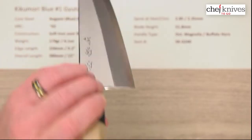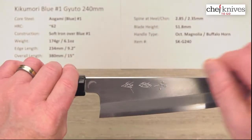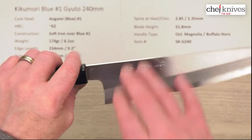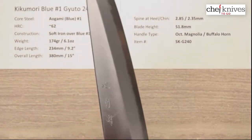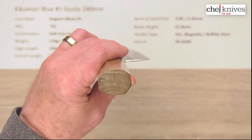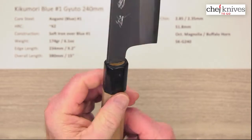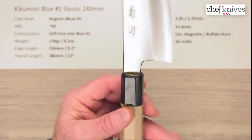These are fairly tall blades — this one is about 52 millimeters at the back, so lots of cutting board clearance. The handles are kind of old school magnolia wood, or ho wood, with a buffalo horn ferrule, octagonal and ambidextrous — a classic type of handle.